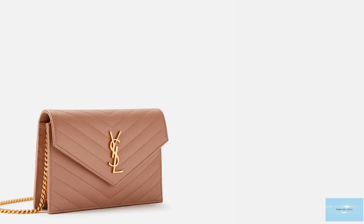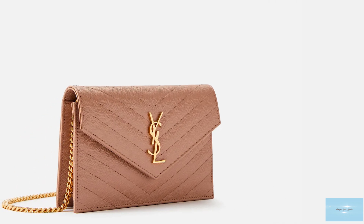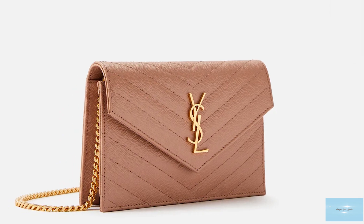The size referred to as the envelope is the smaller size, and the larger size which Saint Laurent simply calls its monogram chain wallet. The larger size has a full metal strap, while the envelope size has a leather and metal strap, with the leather at the top of the strap, but on both models the strap still remains removable.